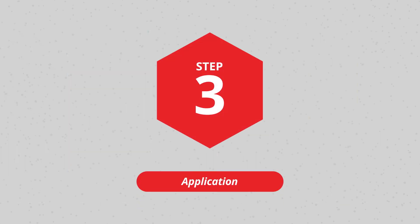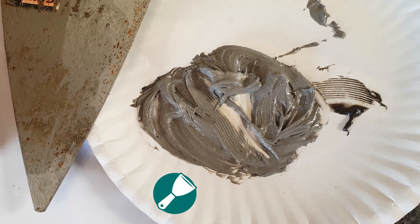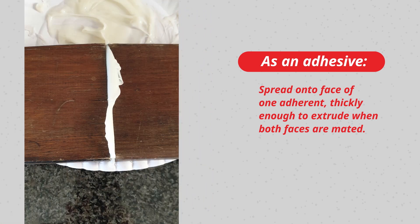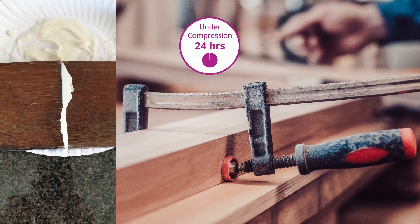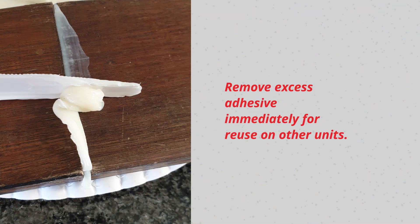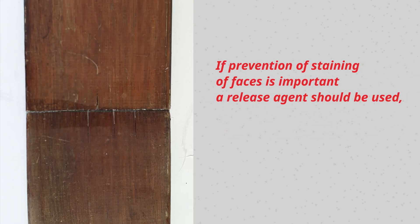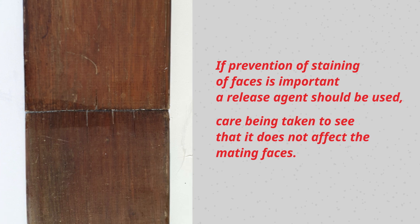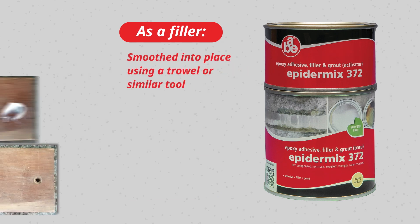Step 3: Application. Make use of a putty knife or trowel to apply the mix. Epidermics 372 as an adhesive should be spread onto the face of one adherent, thickly enough to extrude when both faces are mated. Bonded mating faces must be kept under compression until the adhesive layer has set. Remove excess adhesive immediately for reuse on other units. If prevention of staining of faces is important, a release agent should be used, taking care that it does not affect the mating faces.